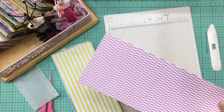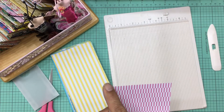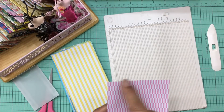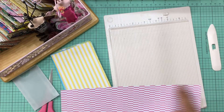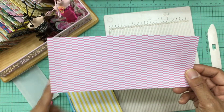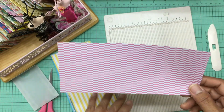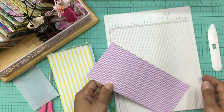This is the perfect thing to use those remnants in — a lot of these pieces are from projects I did a while back and I just had a piece large enough for the envelope. So what you want to do is take your paper and cut it to three and a half by eight inches. So it's going to measure three and a half inches one way and eight inches the other.